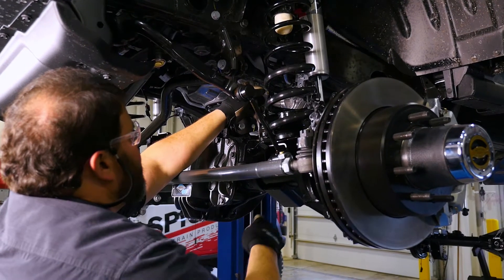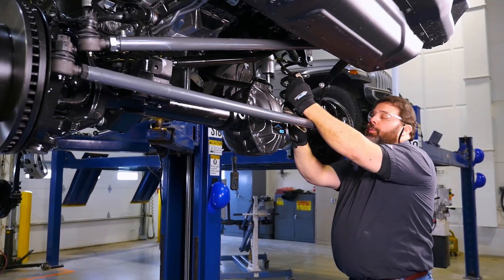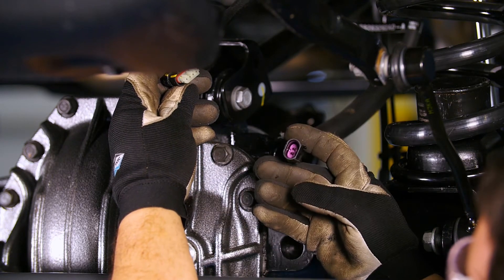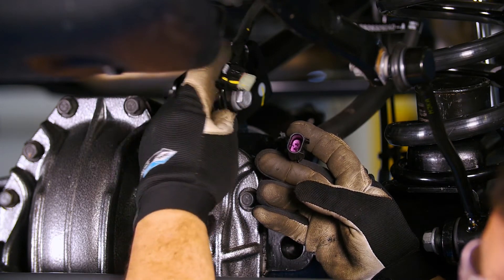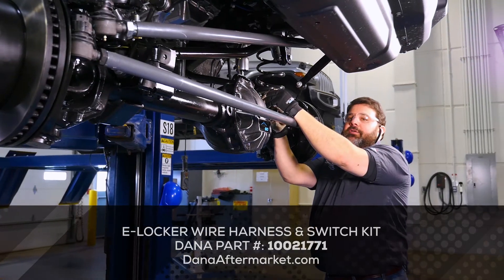Now we can reinstall the vent hose. If you have a Rubicon, the locker plug has four pins in it. The Dana one only has two. For optimal performance, we recommend getting Dana's electric locker switch kit.